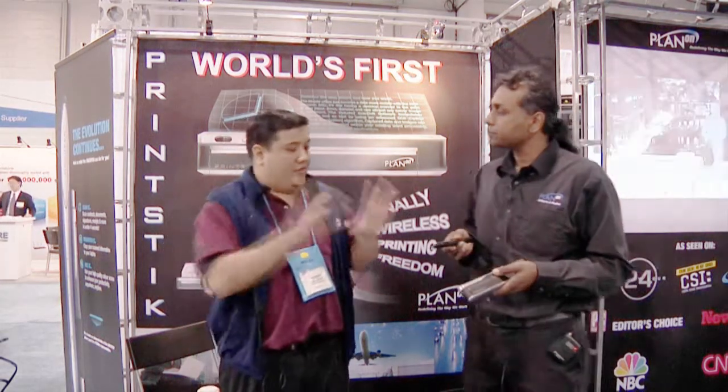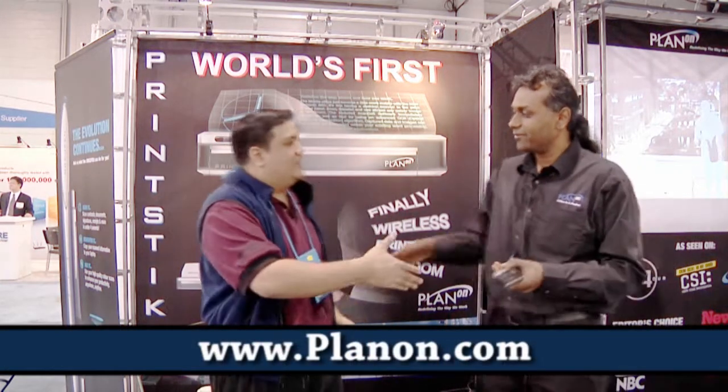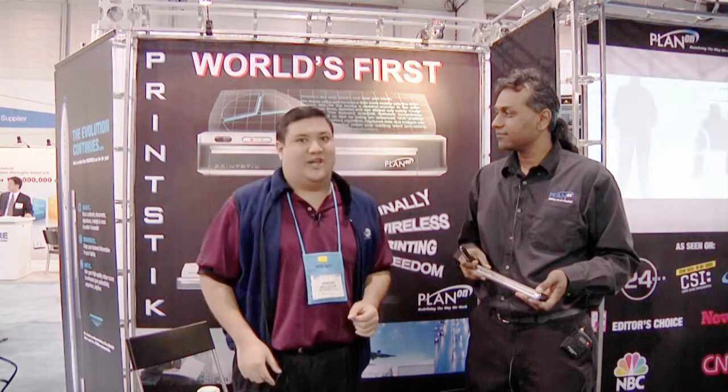If you want to find out more about this or any of the other products in the booth, go to planon.com. That's actually a very cool product for mobile warriors. Stay tuned because we're going to bring you more gadget goodness from CES 2010.